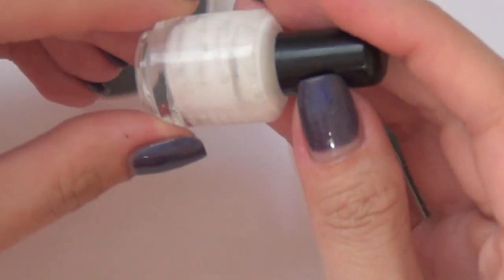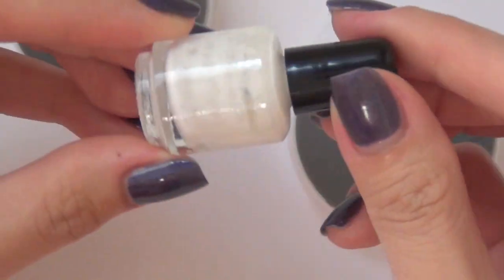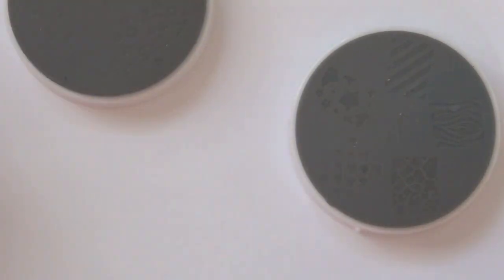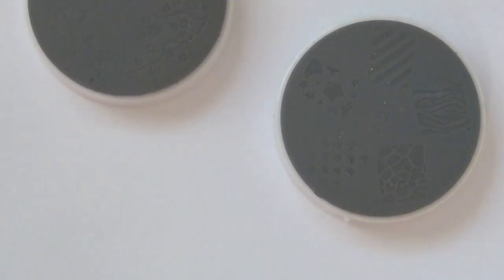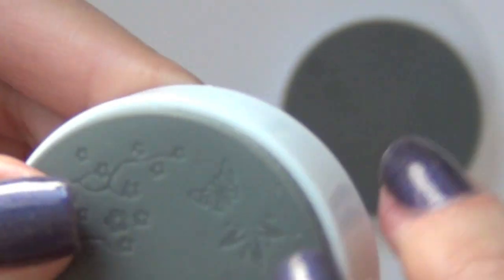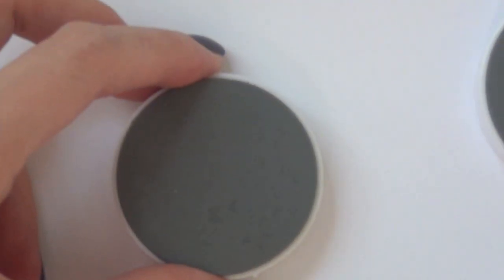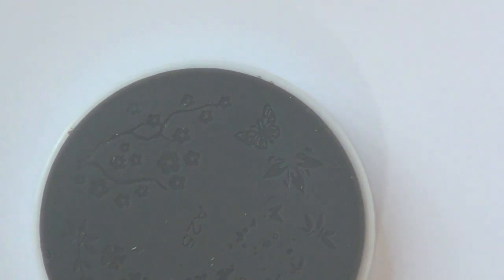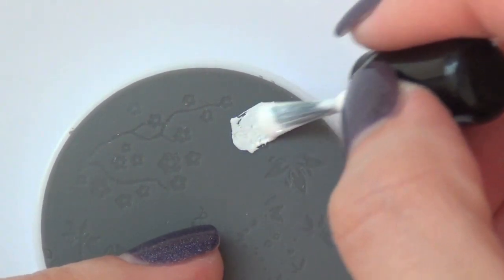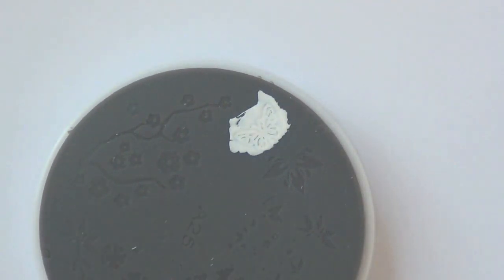So let's show you how this works. I'm using this special stamping polish from Conat, this teeny tiny bottle. And you need this system and just a blank sheet of paper. So let's pick out a design — I want to stamp this butterfly right here. I'm going to take my polish and put it over the design.